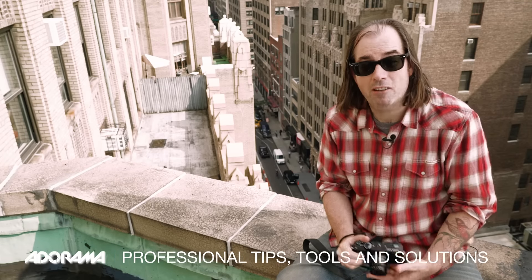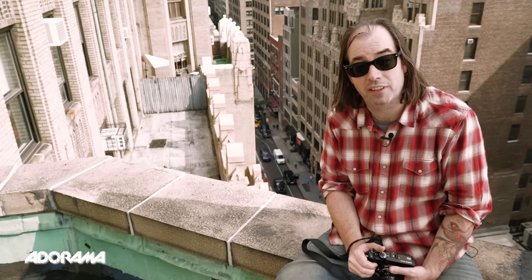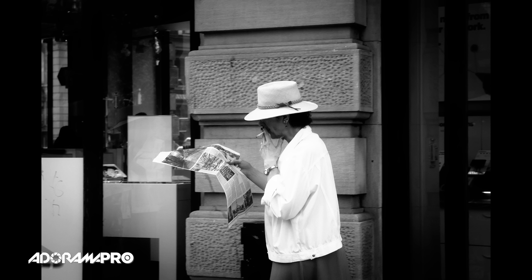Hey, this is Daniel from Adorama. I'm here high above the streets of New York City at my studio and we're talking about street photography. The last few videos we've covered a lot of different techniques on street photography and I want to cover some of the mechanics — things you can have preset when you're out on the street to make your time go quicker and get more keepers.